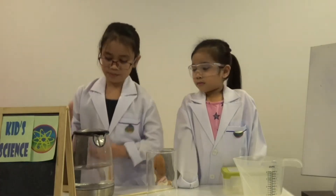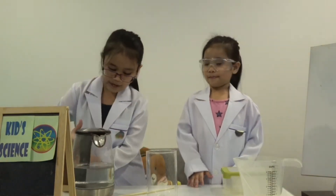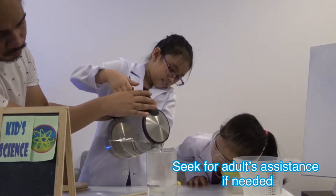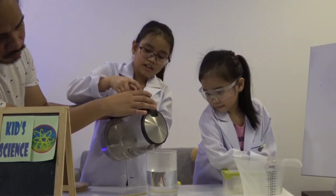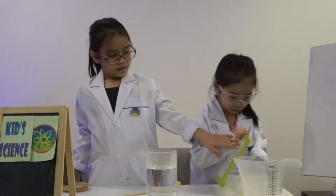First, we need to put boiling water into the jar. Be careful because it's hot. There's smoke — it's not a cloud, it's smoke. This one is melting!